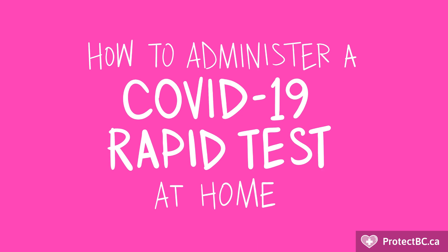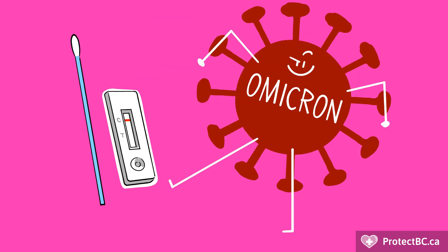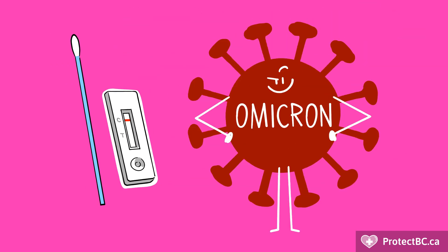How to administer a COVID-19 rapid test at home. These guidelines update the method of sample collection since the arrival of Omicron and all newer sub-variants. Studies suggest combining nasal and oral samples is a better approach for new strains of COVID. The test should otherwise be conducted according to the manufacturer's instructions.